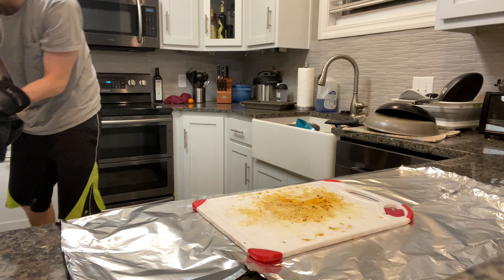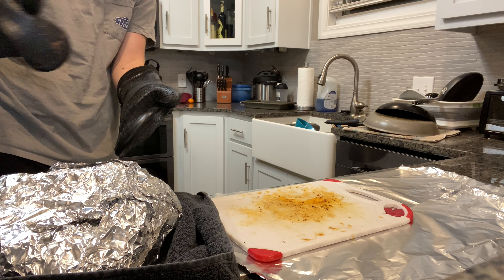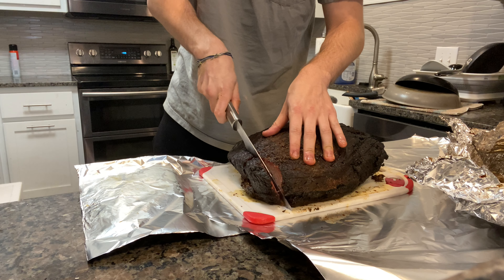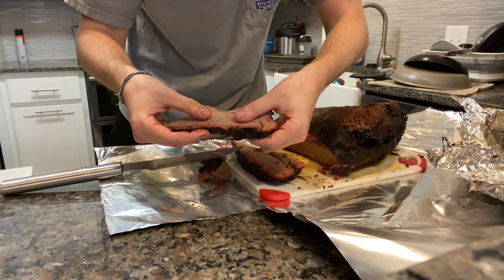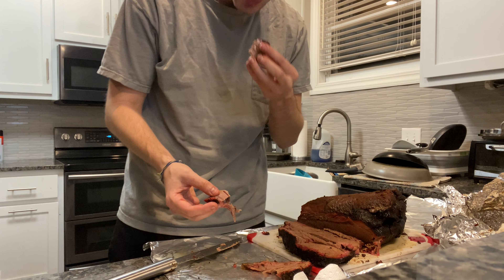Just over an hour later, the time has finally come. Grabbing the brisket out of the cooler — this towel was still very warm, and that foil was steaming hot. We're going to place that on a cutting surface and get ready to slice. Opening it up, you can see we still have a great color on that bark. I will admit some spots are softer, probably because I used foil and not butcher paper. Here is our first slice — I'm going in upside down, forgive my slicing. You can see it's juicy, it passes the bend test, it passes the pull test, comes apart really easy.